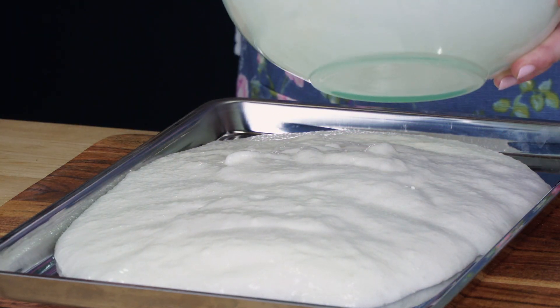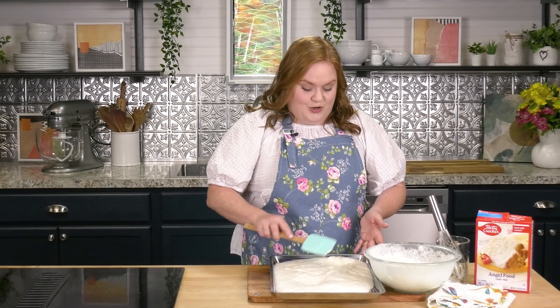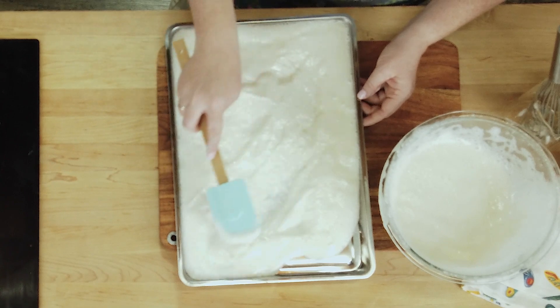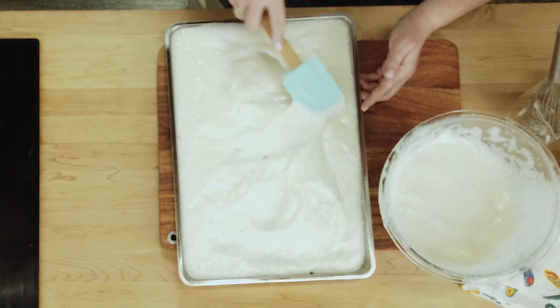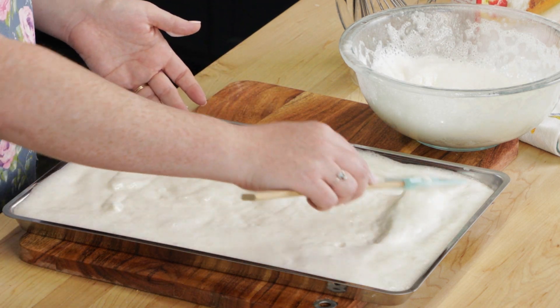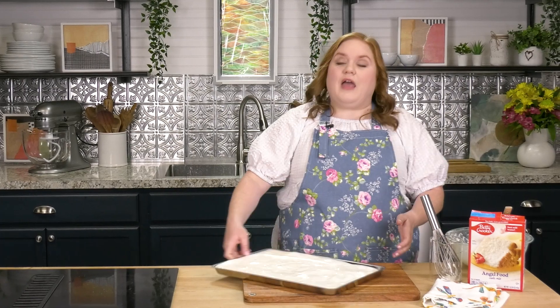You could always use the extra batter and make a couple of little cupcakes, or use a little loaf pan. I've had my oven preheating to 350 — that's 350 for an aluminum pan, or 325 if you're using a nonstick jelly roll pan. I love the almond extract in this cake mix. We're going to go into the oven at 350 for about 30 minutes. Check it starting at about 25, but the sweet spot is 28 to 30 minutes.